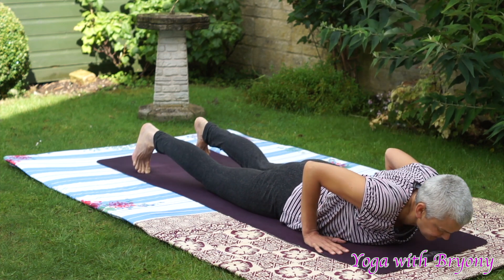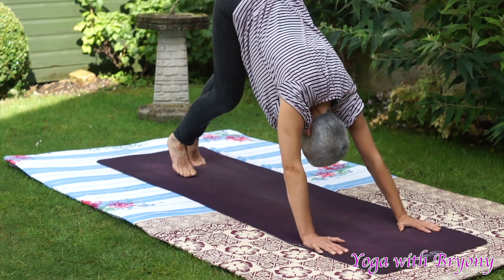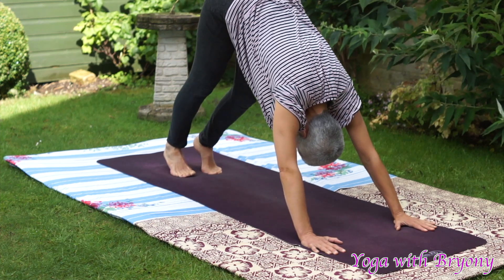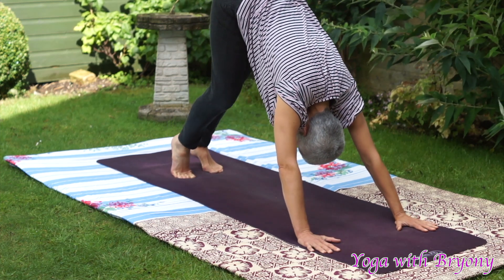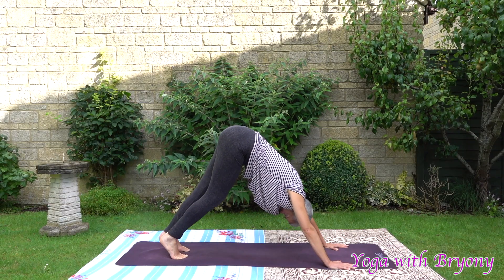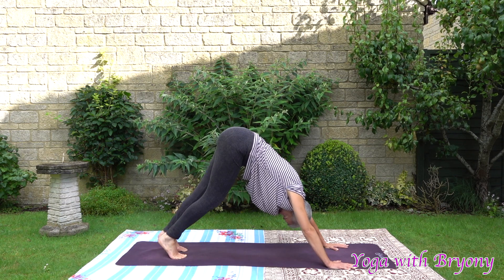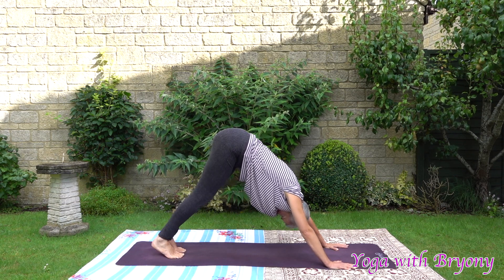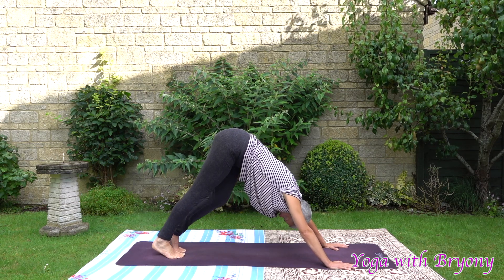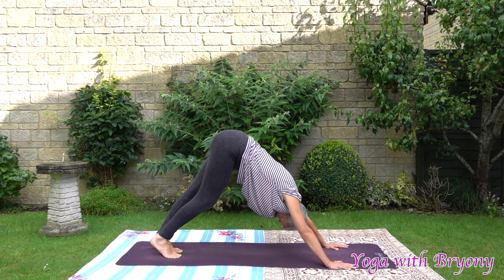Curl the back toes under, lifting up the kneecaps, toning the quads, coming into plank. Exhaling those hips back into downward dog. Taking a moment here to pedal out the feet. Broadening through the shoulders. Pressing away from your foundation. Taking a deep inhalation in through the nose, and a long refreshing exhalation out through the mouth. One more time — a deep inhalation in through the nose, and a long refreshing exhalation out through the mouth.